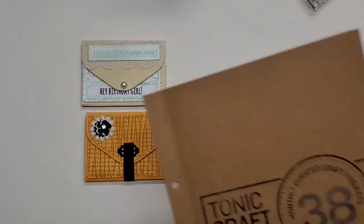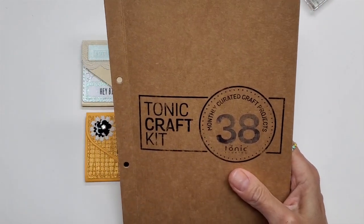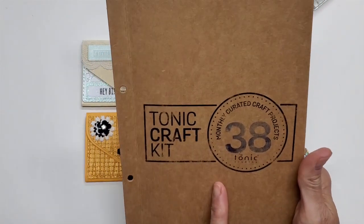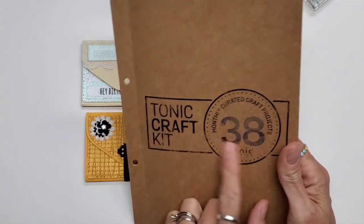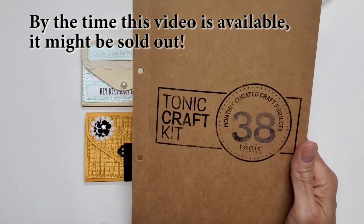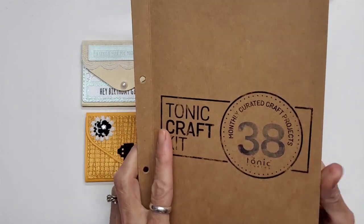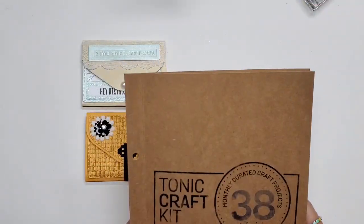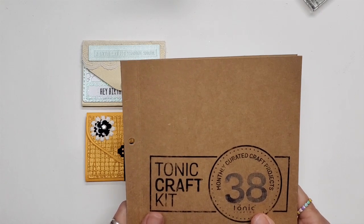This is my first time subscribing to their craft kit — again, this is not a sponsored video, I subscribed on my own. Kit 38 is still available in the US; it looks like it may be sold out in the UK. You can start ordering kit 39 right now. Lots of fun — give it a try, and thank you so much for watching!